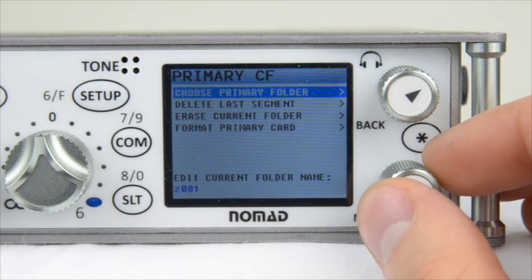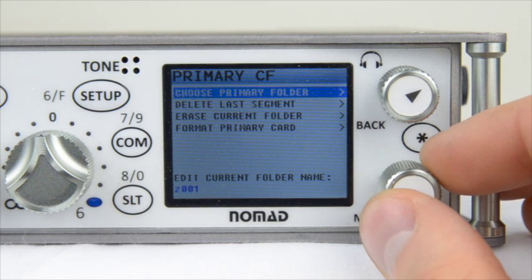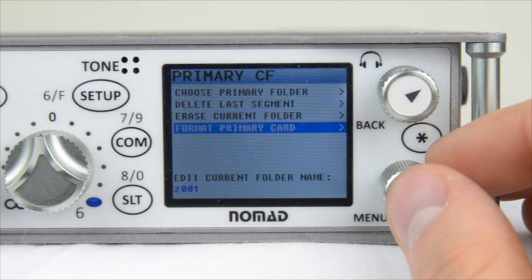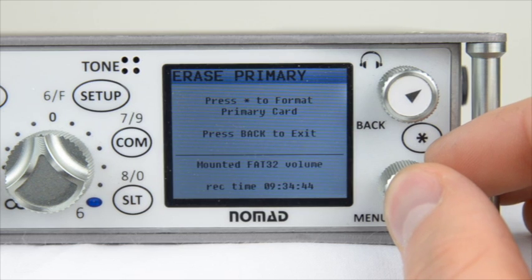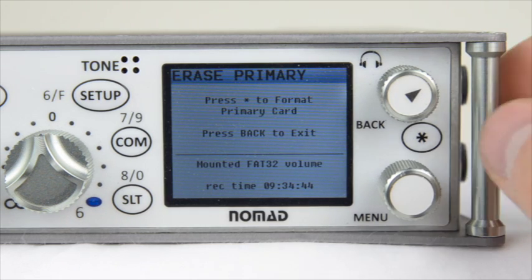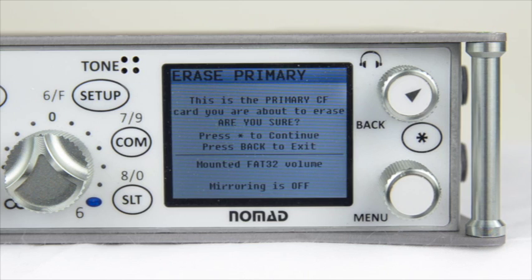In this menu we have a few options. The first one we're going to deal with is Format Primary Card. This is what will allow you to prepare your compact flash card for recording in the MARF file format. Once inside of this menu, you'll notice that it says Press Star to format the primary card. Let's go ahead and do that. It will ask you if you are really sure that you want to format the primary compact flash card — if you are sure, press Star to continue.